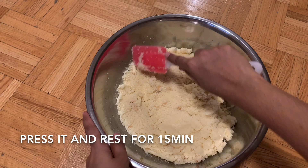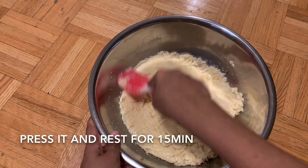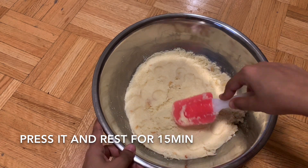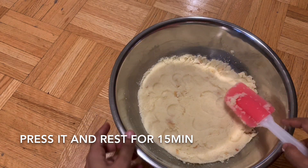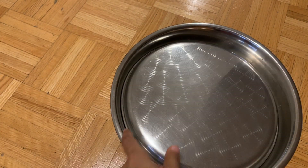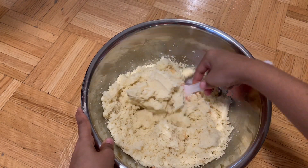Now press the first step. Use the rubber peel for this step. Let it be ready for 10 minutes and then we will rest it.